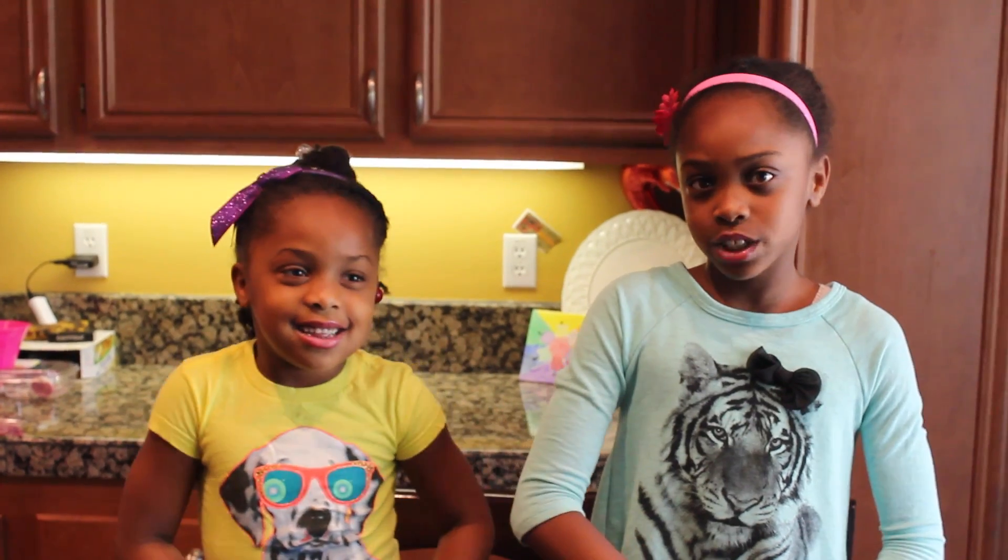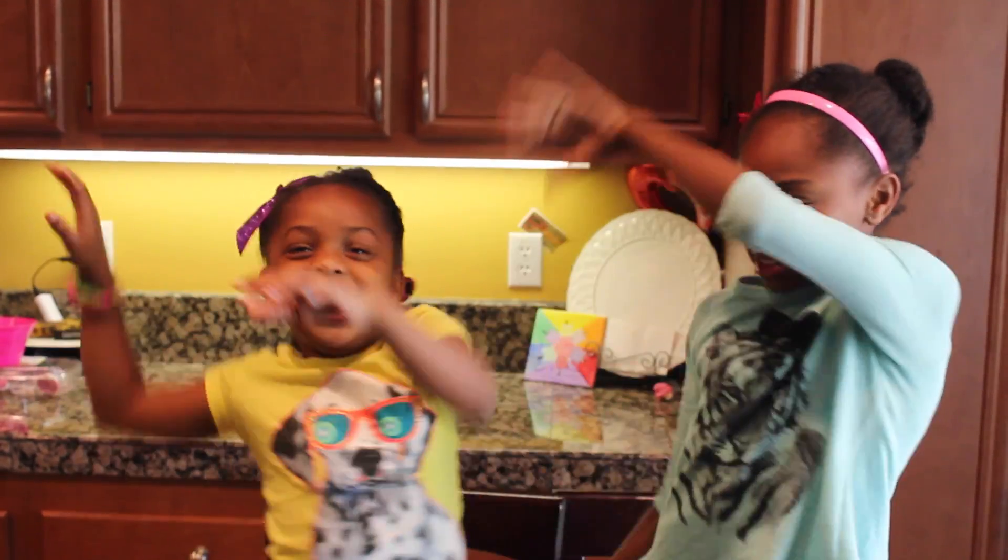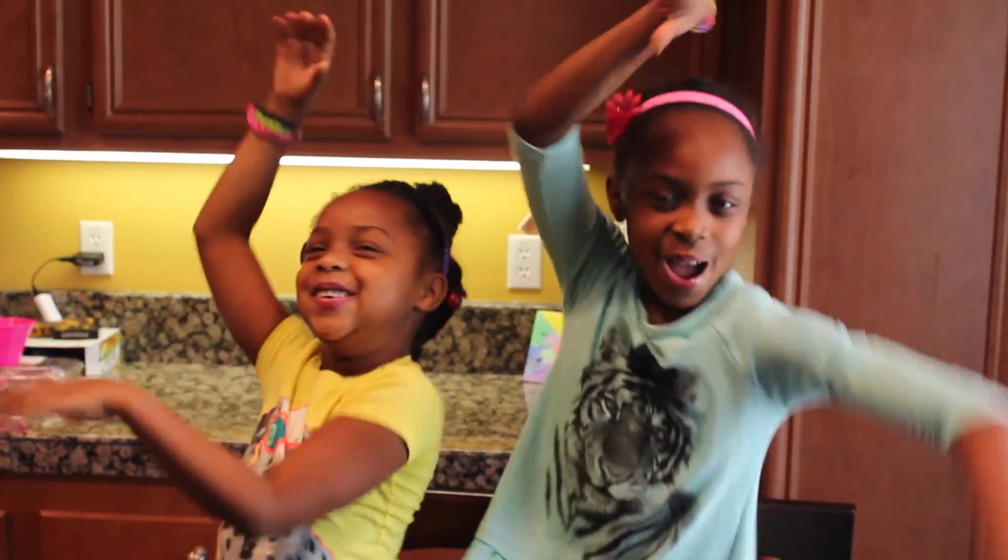Hey guys, it's Samantha. And Samantha. And today we have an experiment called The Dancing Noodle!